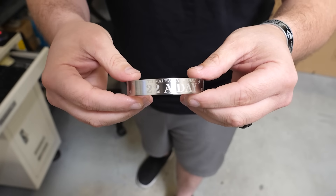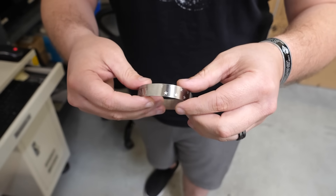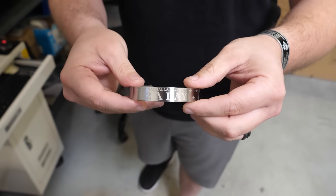If you like this band and you like the mission, go ahead and click the link above or below and you can get yours today. They're shipping in about eight days. Thanks.